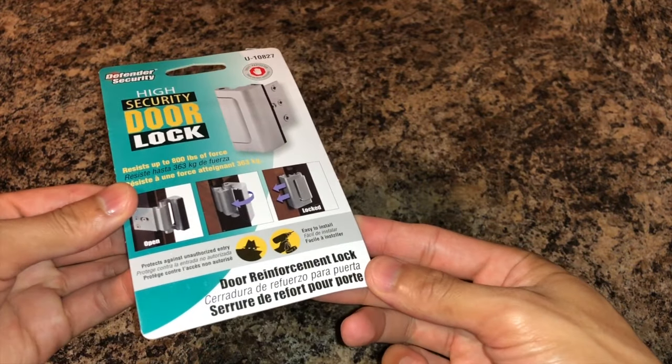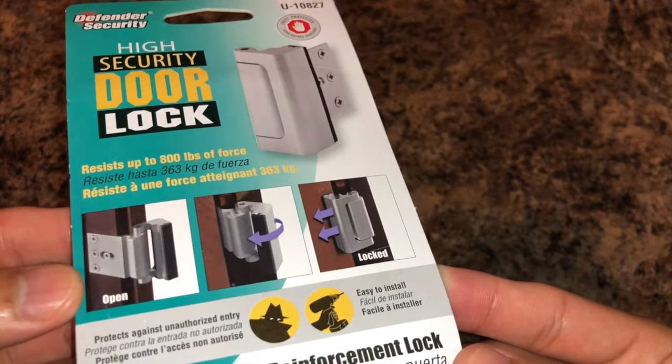Hi, what's up YouTube? In today's video I'm going to show you how to install this awesome door lock security system.